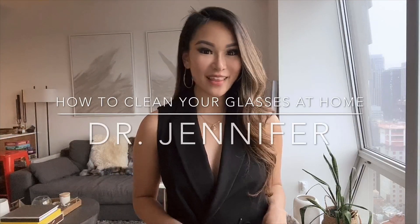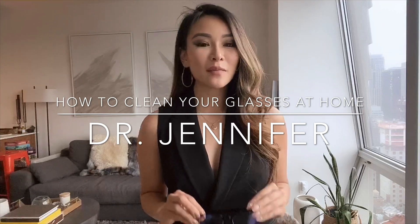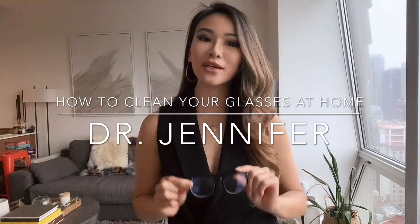Hey everyone, this is Dr. Jennifer. Thanks for tuning in. Today in this video, I'm going to talk about the possibility of coronavirus living on the surface of something you may not have thought about, which are your eyeglasses. So let's talk about methods that we can safely clean the glasses at home, and I'll show you if you keep on watching.